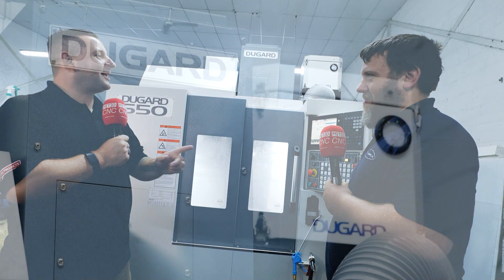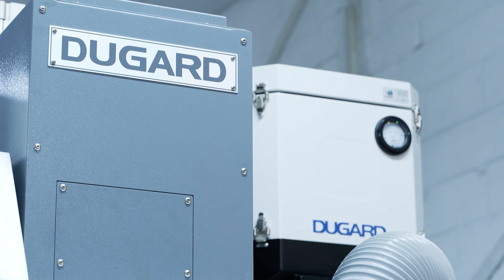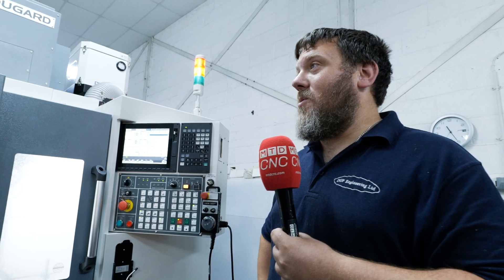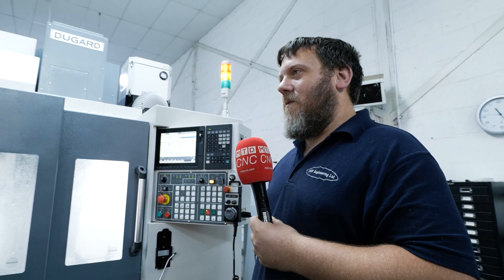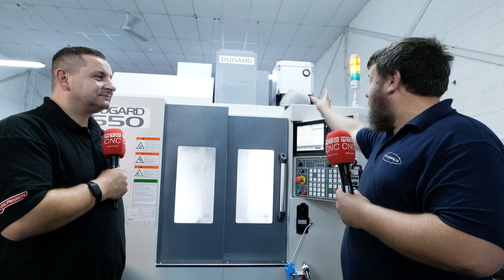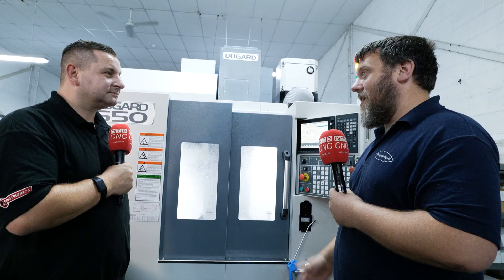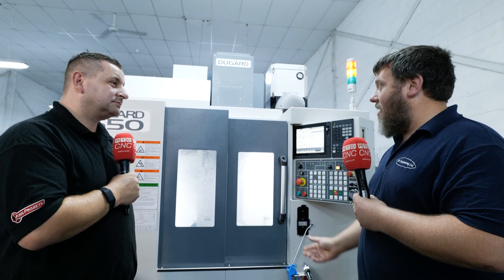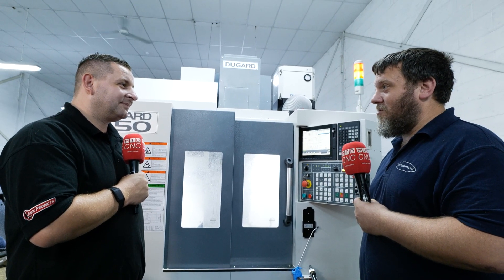Mist extraction — you didn't have these last time we came. But a Dugard one, I've never seen a Dugard one before. So how did that come about? We'd been talking for a little while about mist extraction — do we need it, do we get it? And it just came to the point where we thought, let's be compliant, let's go fully in. We spoke to Dugard and they said they could get them for us. This one came fitted with the unit already on, and then they came and retrofitted the others for us — the next day after delivery, I think — they were here to fit those onto the other machines.